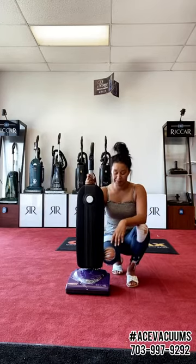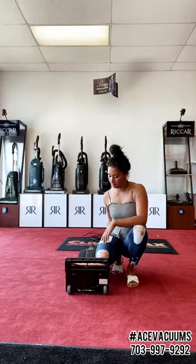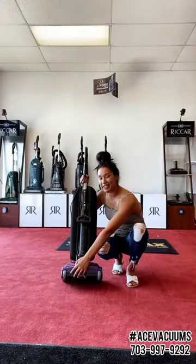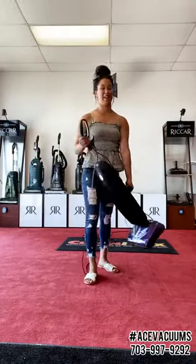Now we'll go down to the bottom of the machine. Down here you do have the headlight in the front. Flipping it over, you do have a metal brush row — very nice, and these brush rows last a very, very long time. There is a belt that runs through the side of this machine to cause that brush row to spin, but the durability of this brush row is amazing. Going to the back of the vacuum, down here is a reset button — if anything ever happens to the power head, you can reset it from the bottom of the machine. You also have an easy carry handle so you can easily transport your vacuum all over your house.